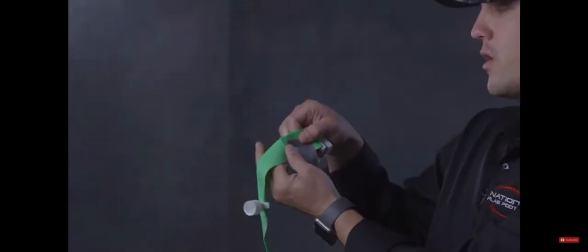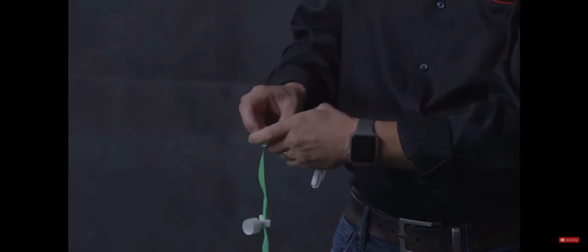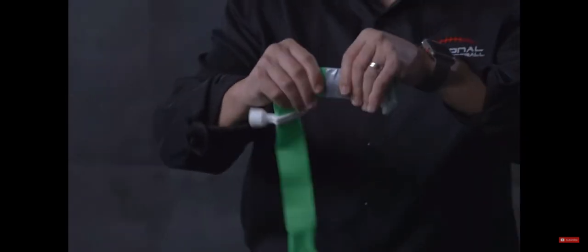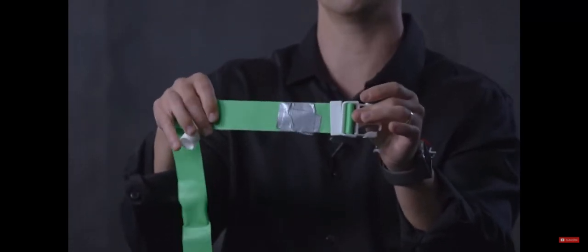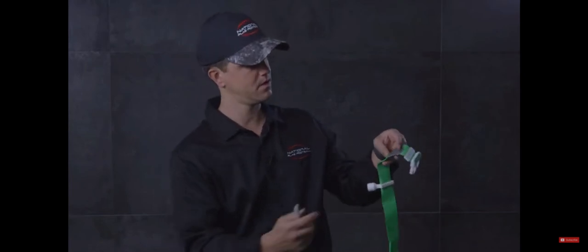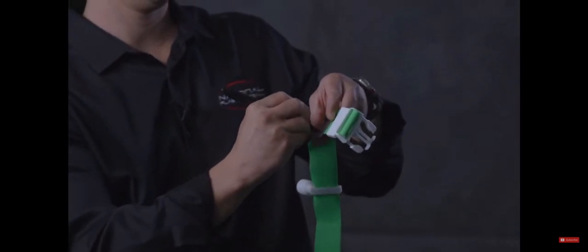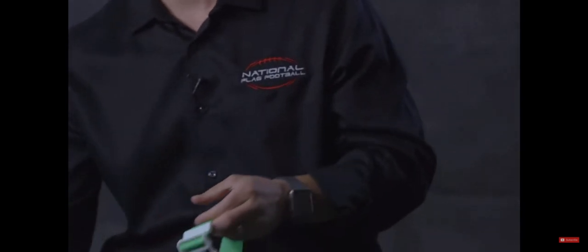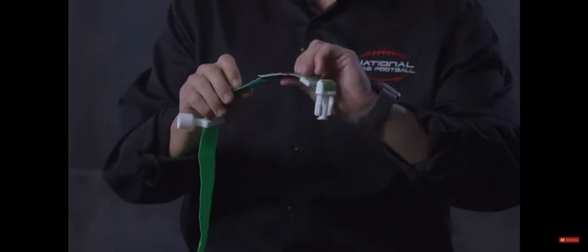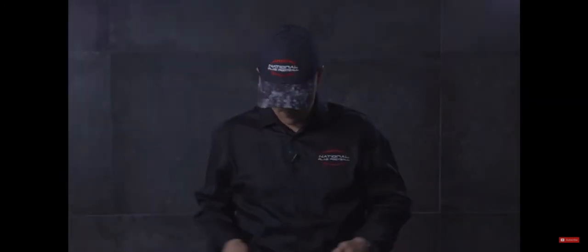What am I doing now? I am going to wrap this around a couple times. You can make it more or less. Basically, you're going to duct tape it just like this so it doesn't move. Now I'm going to take my Sharpie and write their name on it — Bobby, Eddie, Sam, Samantha, whatever. Now they're ready to go.